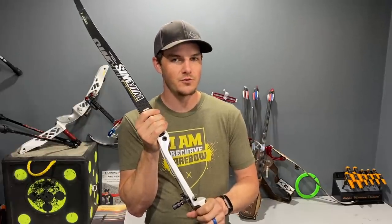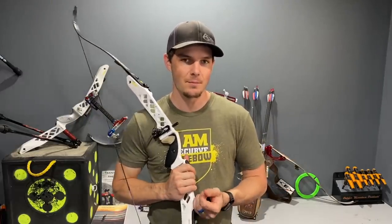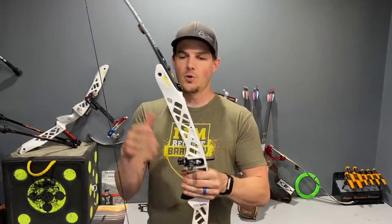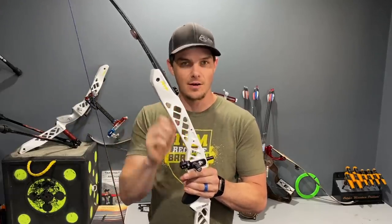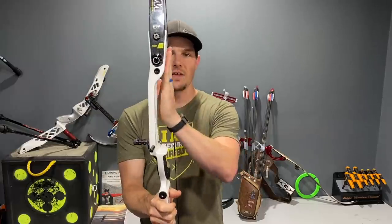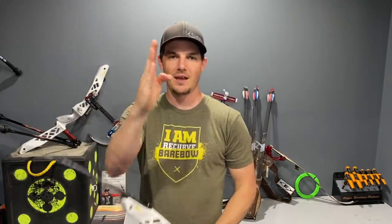What needs to happen is the top limb pocket and the bottom limb pocket have to be synchronized — bending equal amounts top and bottom toward you. If they don't flex equally, it changes the way the bow tunes and dynamically performs; you'll need a different tiller, a different nocking point, all sorts of different things, and it ultimately won't be as accurate. Beyond equal flex, the pockets also have to flex in-plane toward the archer and not deviate, twist, or turn — you don't want the bow becoming a taco when you pull it back.